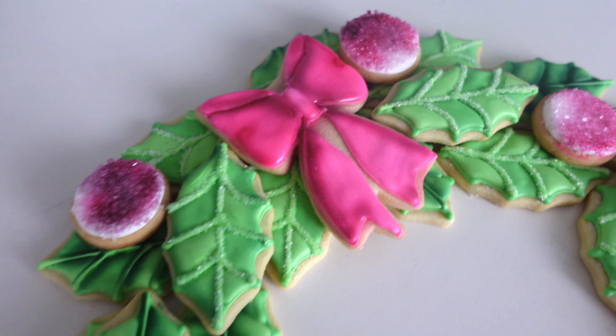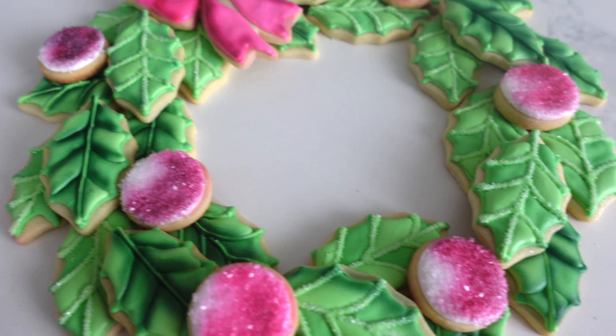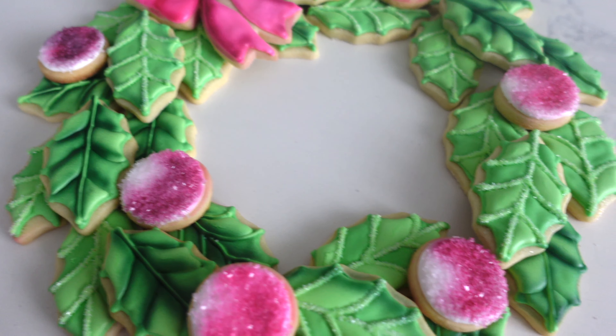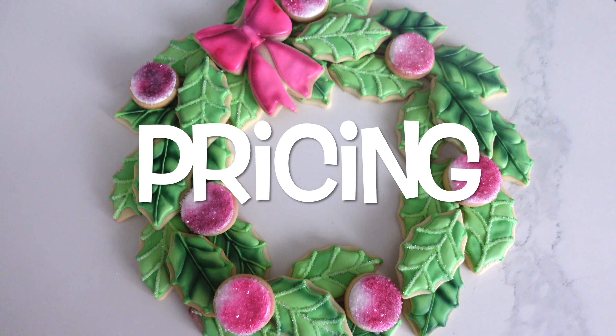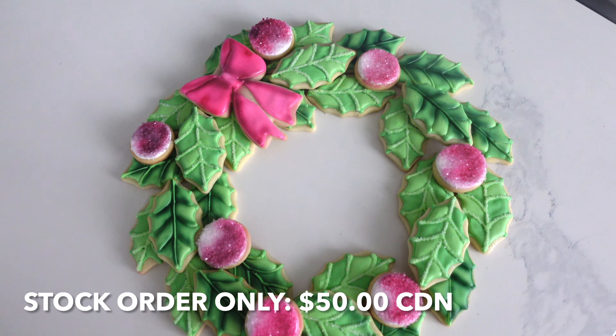Now there are a couple of ways you can put the wreath together. I suggest using a cake board underneath with some royal icing — not pipe and flood consistency but a little bit thickened royal icing. You can also use my sugar hack, but that's a little bit trickier in this situation, so it's totally up to you.